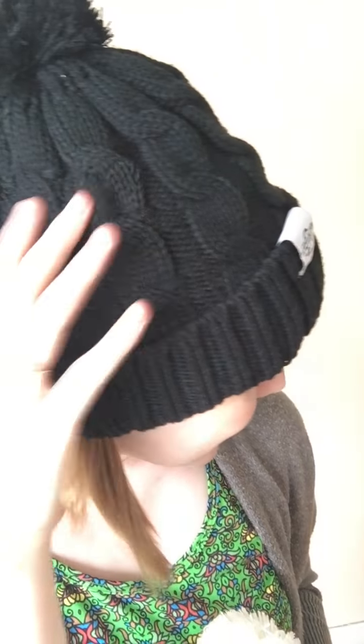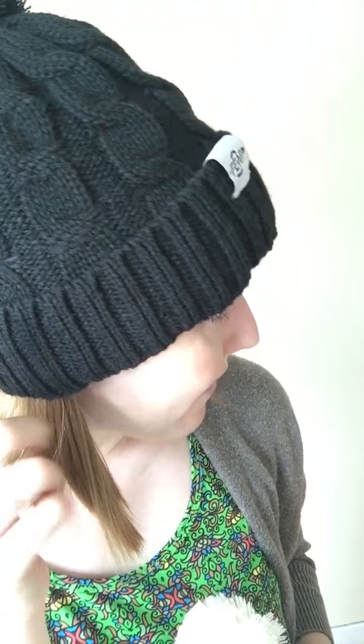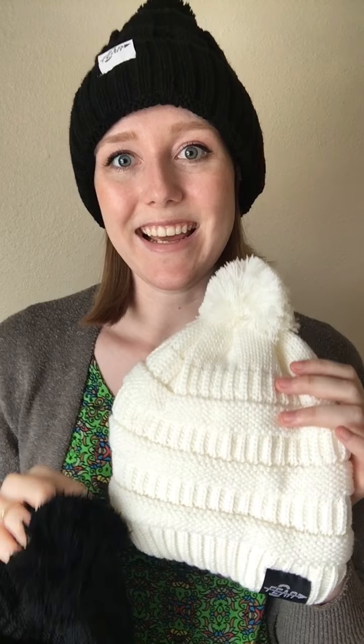I'll show you a close-up really quick. This particular one has a vertical knit. They all have a little fluffy pom-pom on top, and the other two kinds have a horizontal knit with a chunky knit that you can see best on the white.